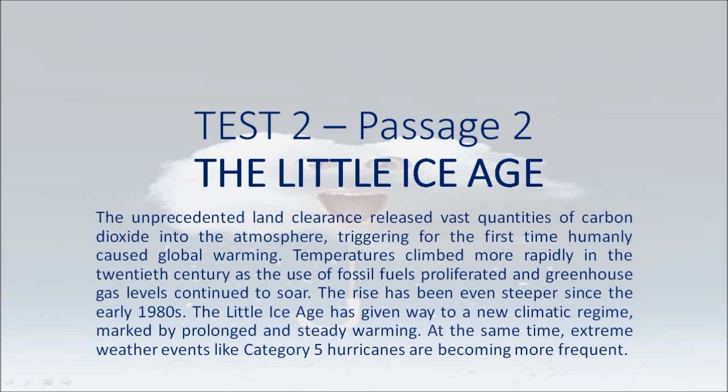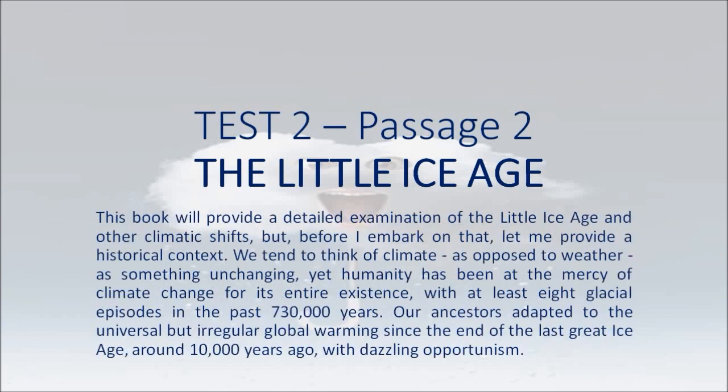Temperatures climbed more rapidly in the 20th century as the use of fossil fuels proliferated and greenhouse gas levels continued to soar. The rise has been even steeper since the early 1980s. The Little Ice Age has given way to a new climatic regime, marked by prolonged and steady warming. At the same time, extreme weather events like category 5 hurricanes are becoming more frequent.